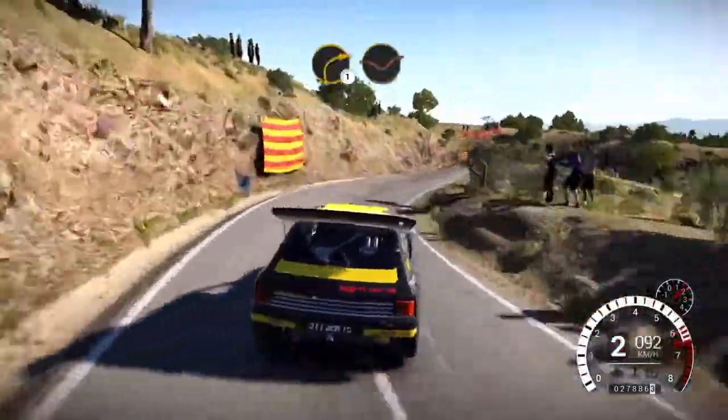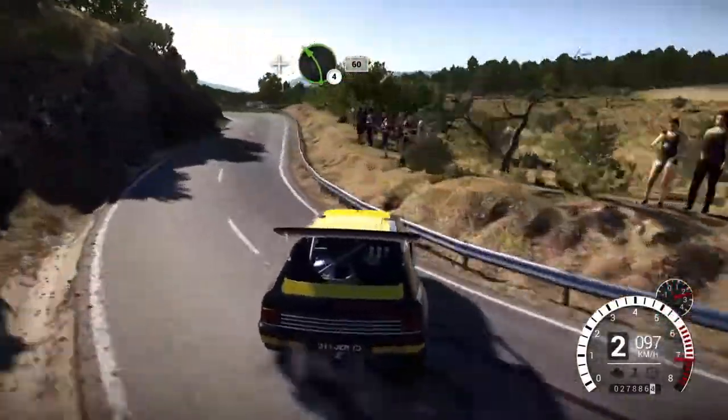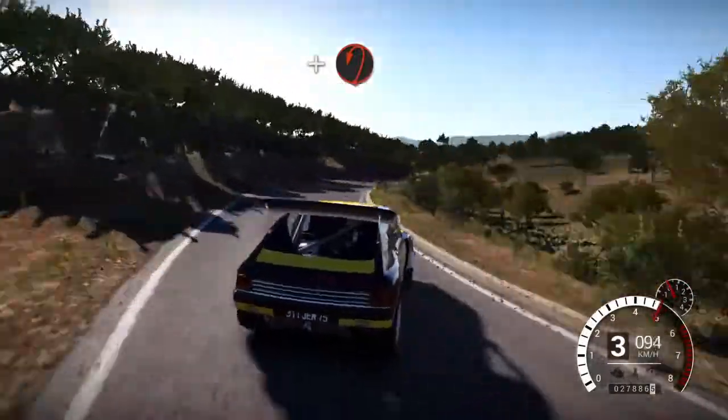Left 6 over crest, right 1 through dip, and left 4, 60. Right 4 long, and open hairpin left.